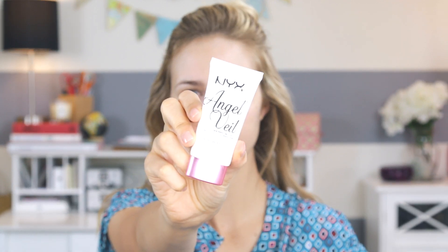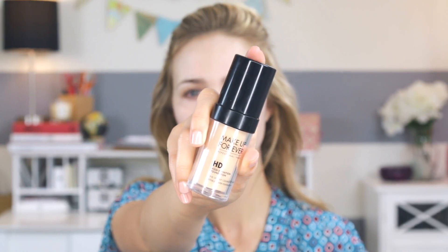So if you want to see how I got this look, keep watching. First off, let's start with some primer. I'm loving this one from NYX — it's super affordable and it works really well.